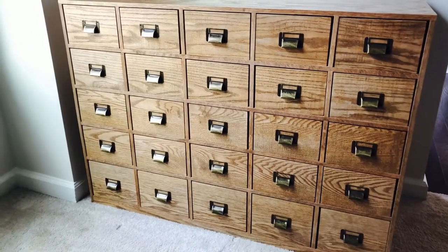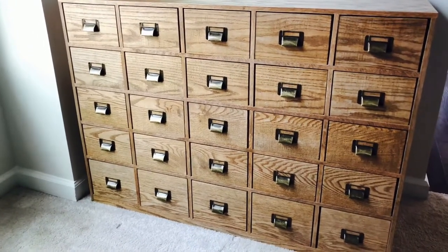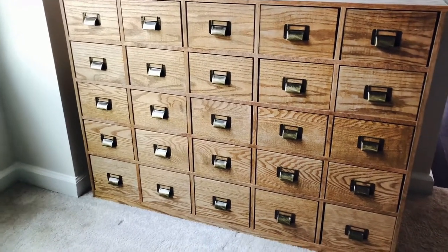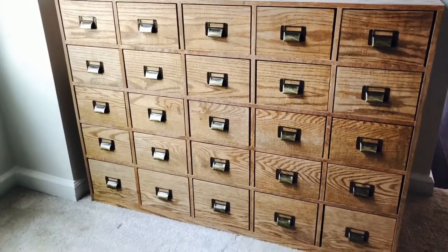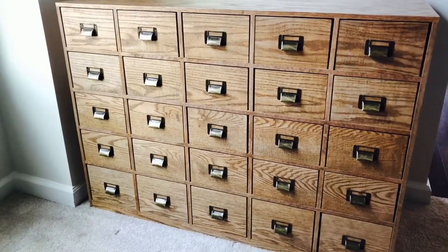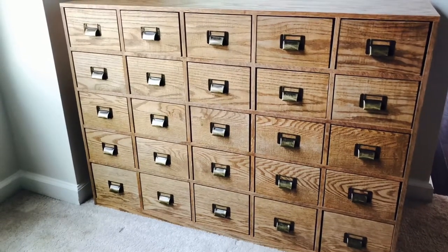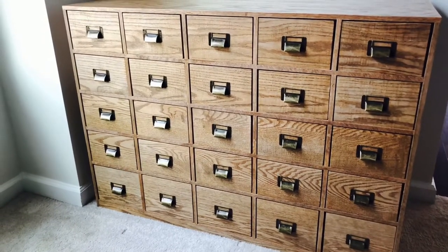I was on the hunt to try and find someone to help me build one for my own. I asked a few people but didn't have any luck, and then after about a year or two I found out my uncle was really good at woodworking and had a great woodworking shop.